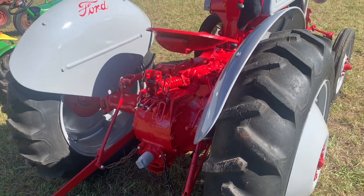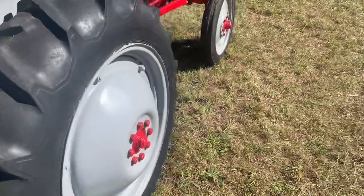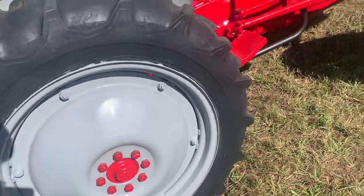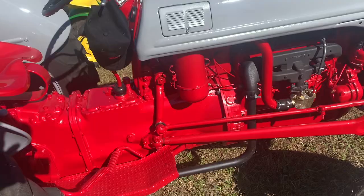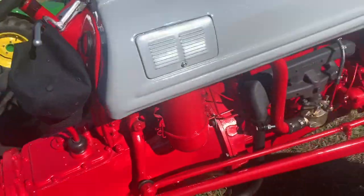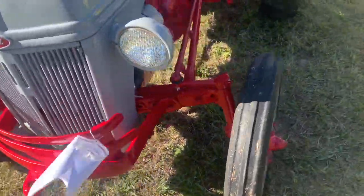Look at this beautiful 1950 Ford 8N. Got the side mount distributor. Real pretty.